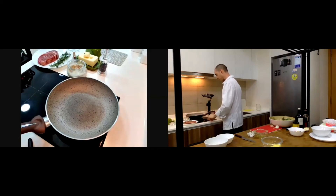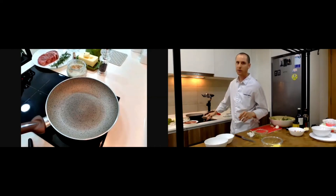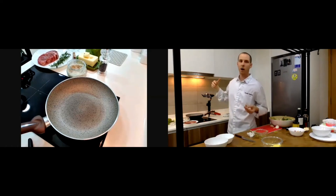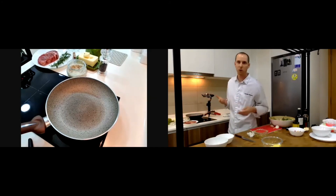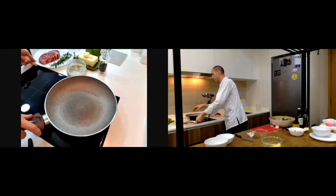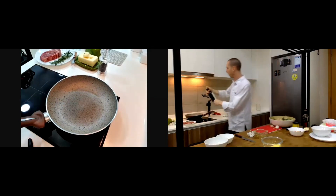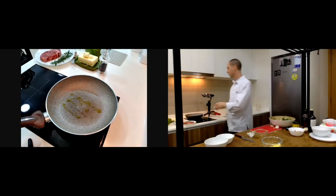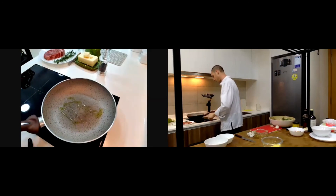I prefer real fire for a steak because you can manage it better, but at home we use induction — it's not too bad, the heat comes very fast. I put a little bit of oil in the pan first, then some butter.